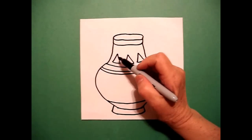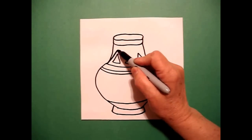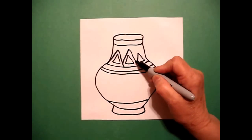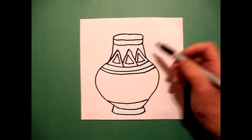Now, starting on the left, I'm going to mimic those lines. I do straight diagonal up, straight diagonal down, straight diagonal up, straight diagonal down, straight diagonal up, straight diagonal down.